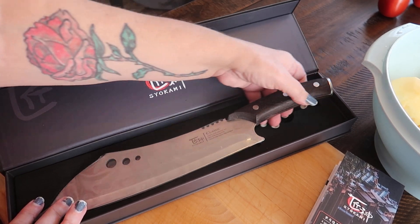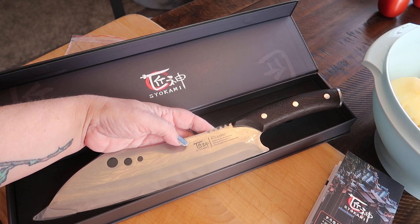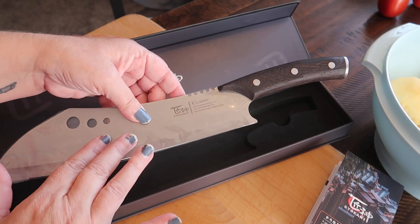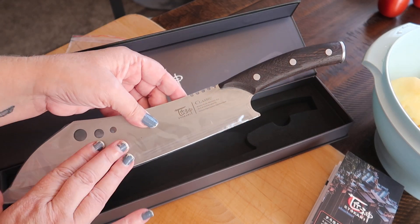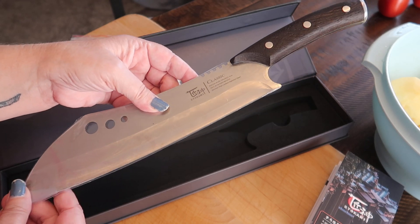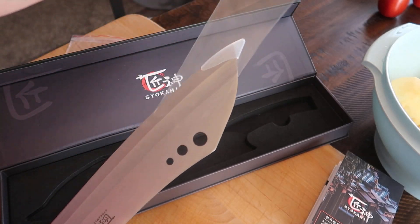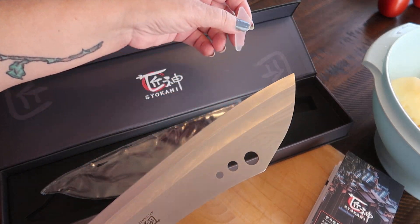It will be great. We don't do a lot of pork dishes or bone-in dishes other than chicken, but for spatchcocking a chicken and getting a chicken broken down and stuff, this is going to come in super duper handy. Okay, let's go ahead and take off the little protector — it's nice that